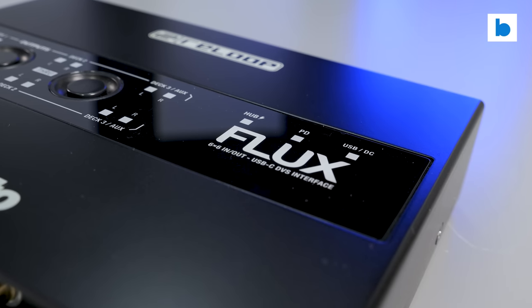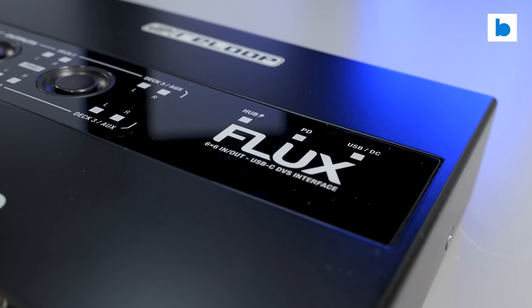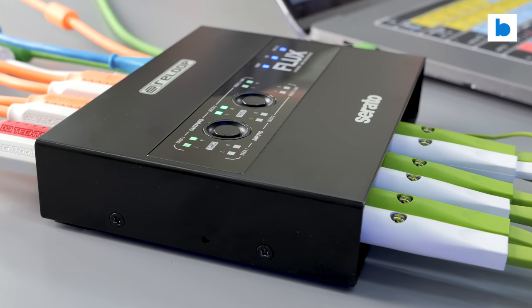The thing is with the Flux though, Reloop didn't just throw together a simple two stereo channel interface and call it a day. No, they decided to go much, much further. So let's break this thing down.